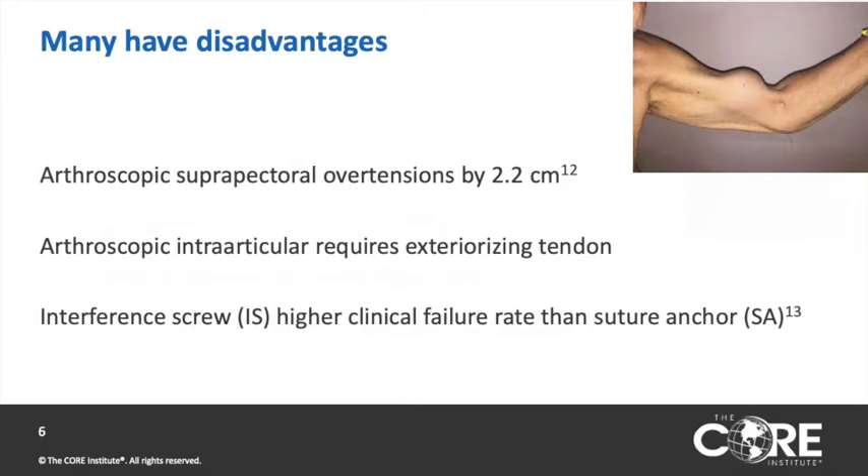Arthroscopic fixation in the groove often over-tensions the biceps on average by 2.2 centimeters, and intra-articular fixation often requires exteriorizing the tendon to whip stitch it. A clinical study shows that interference screws actually have a higher failure rate than suture anchors.